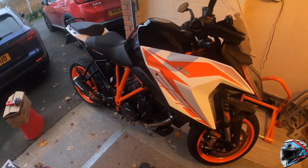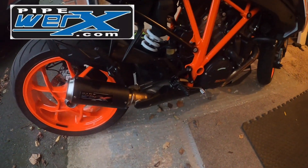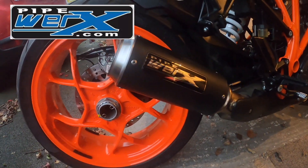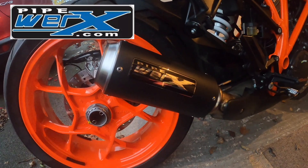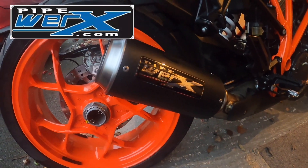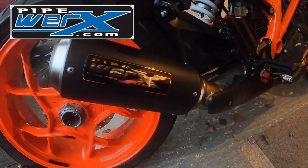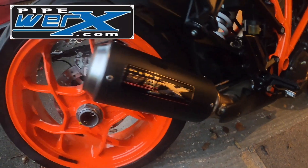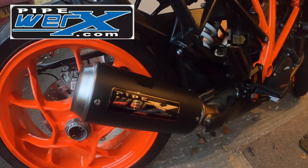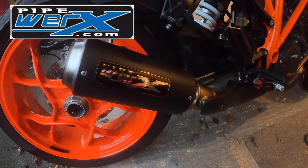I've now had the new Pipeworks GP 200mil titanium with black ceramic can fitted — there you go, getting a close-up. It's a lot lighter than the OEM, at least two kilograms if not more, maybe three. I'm now going to do a cold start and see what you think about the sound. This has got the baffle taken out, so it might not be a like-for-like comparison, but this is how I'm going to ride it. The baffle will reduce the volume, but anyway, here we go.